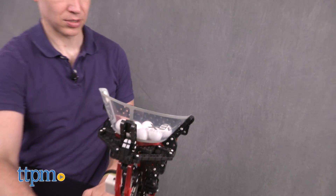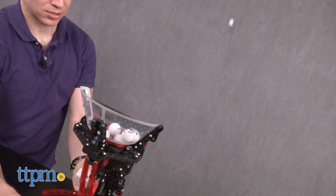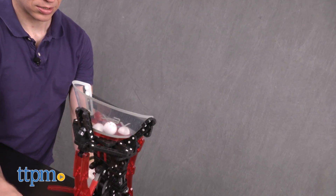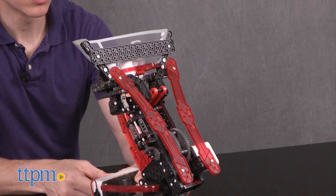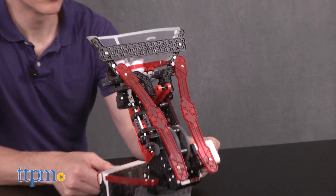Whether motor or kid-powered, the easy-to-rotate base lets you direct the launcher while balls automatically reload from the feeder. The entire mechanism is out in the open, so kids will never have to wonder how it works while they're having fun.